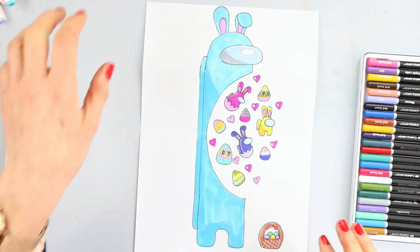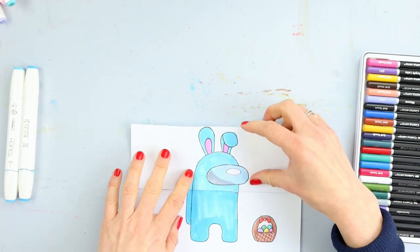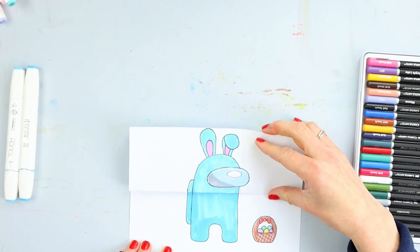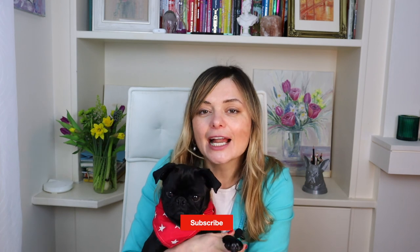And now let's check how it works — are you ready, guys? One, two, three... Surprise! Happy Easter! Well done, guys — this is just the coolest Among Us Easter Bunny we have created today. Thank you for watching this video. We hope you enjoyed drawing Among Us folding surprise with us. If you enjoyed our lessons, please like this video and subscribe to our YouTube channel. Don't forget to share your beautiful artworks. Thank you for watching. Stay safe, we love you, guys. Bye-bye!